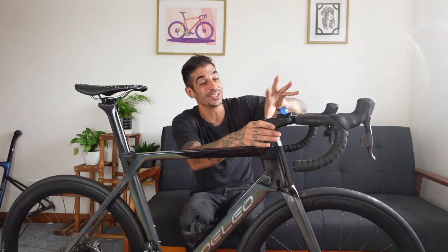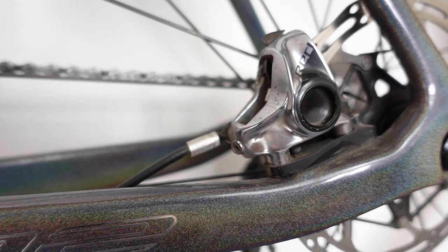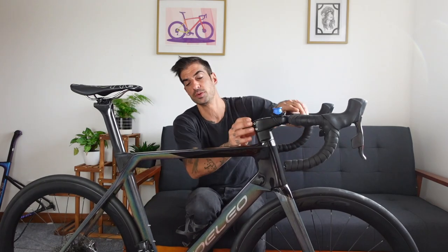I have an e-tap groupset on this and it was super easy to set up. All the cables are internally routed and once you've built the bike it's very low maintenance. I'm dreading the day I'll have to change the headset or do maintenance because everything goes through the bars and frame, but it just looks so clean. It has a fully integrated bar-stem combo with full internal cable routing — you can just see a tiny bit of cable by the fork.